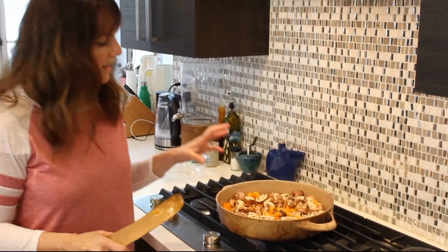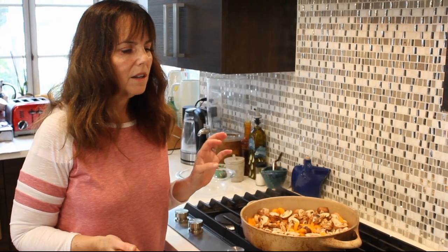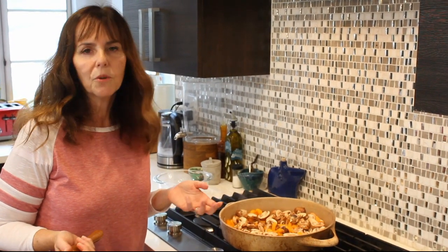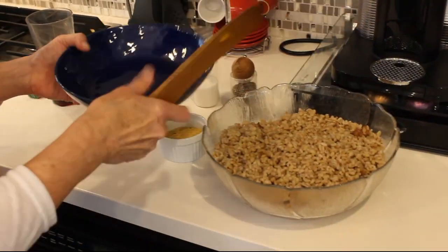Once that's done — maybe three minutes or so, or until it looks the way you want it to, consistency-wise — then we're going to put in the nutritional yeast. Salt and pepper if you want it; if you're avoiding it, don't put it in. And here's the barley — I'll put some in a bowl so when it's done I can just add some on top.